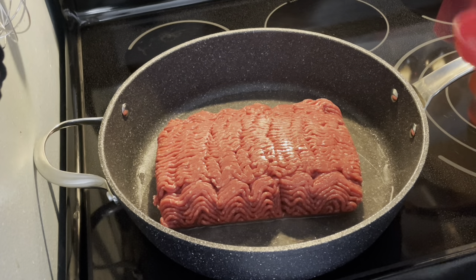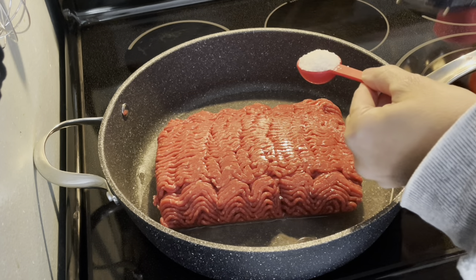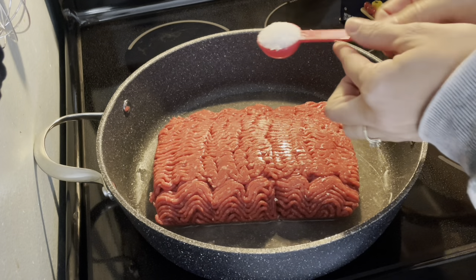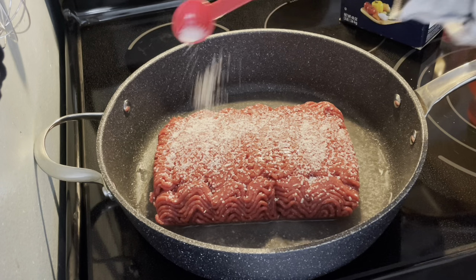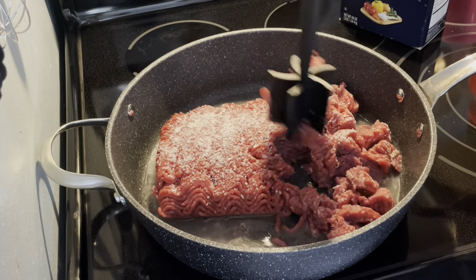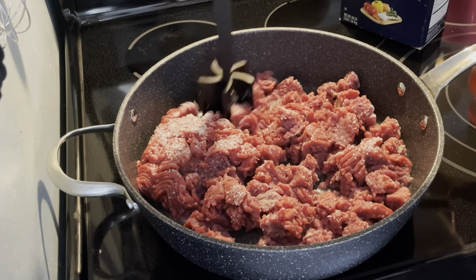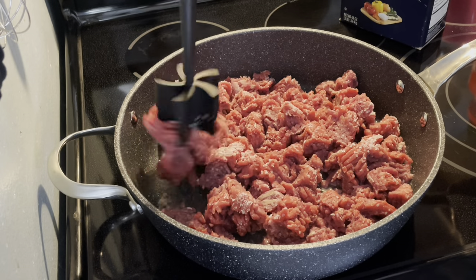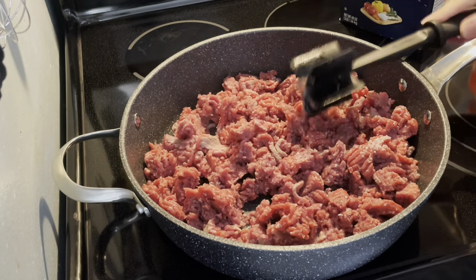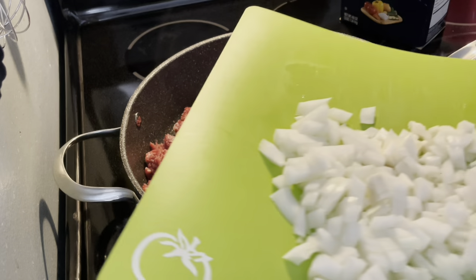The recipe calls for one teaspoon of kosher salt, but I'm going to put in just a little more than two teaspoons because I have more meat than needed. One teaspoon of kosher salt per one pound of ground beef for the regular recipe. I'm going to start chopping this up — I love this meat chopper. Not sponsored, but you can get them at Pampered Chef, Menards, or Meijer; they sell them everywhere. Then we're going to add in a large chopped onion.